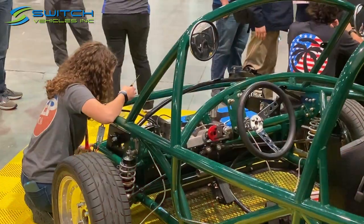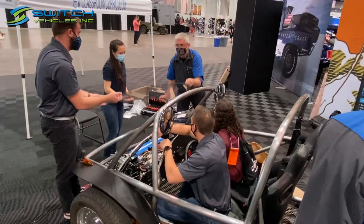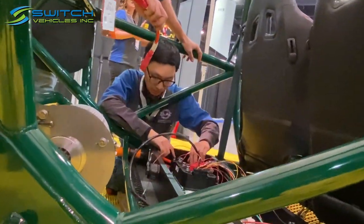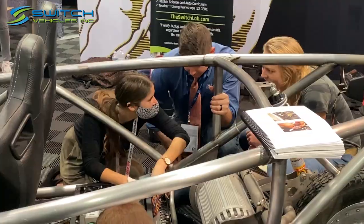Every middle school should be doing this. It's a pretty incredible project that I think every student should have the opportunity to do. The Switch Labs platform is an open chassis so that the components are easily accessible to students when you're working on this project and introducing them to an EV.